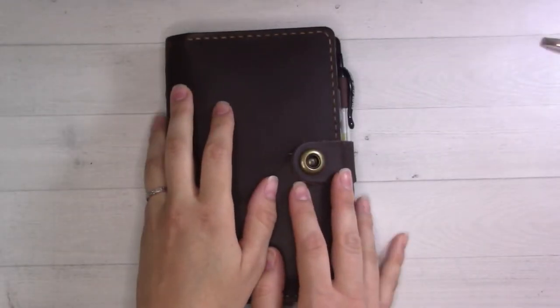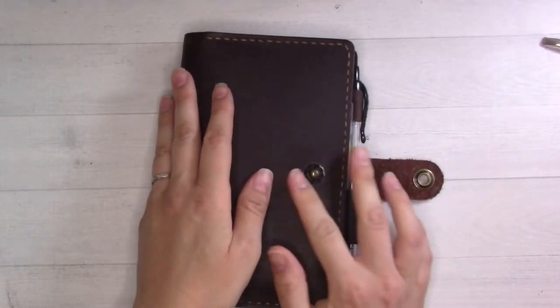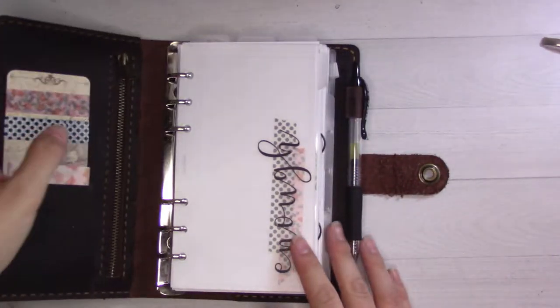Hey guys, welcome back to Ganchi Plans. Today I'm doing a weekly plan with me. It feels like I haven't done one of these in a while — I don't know if that's true or not because I'm not going to check.